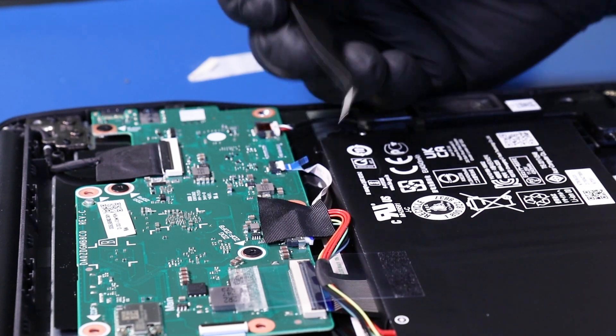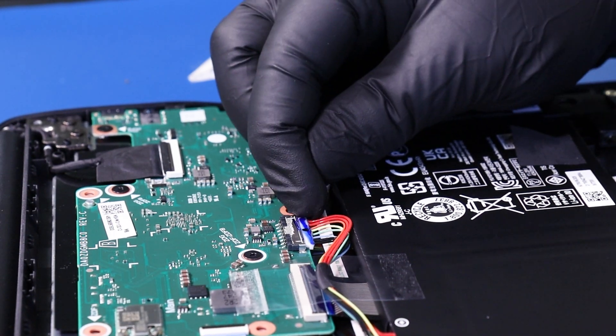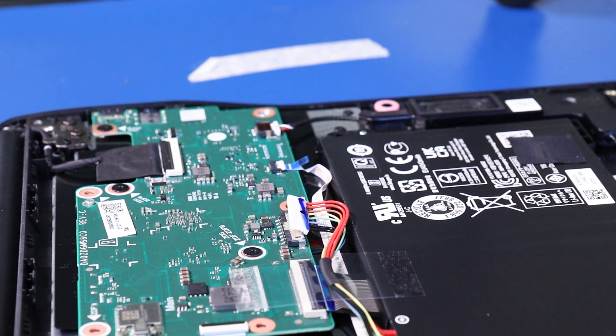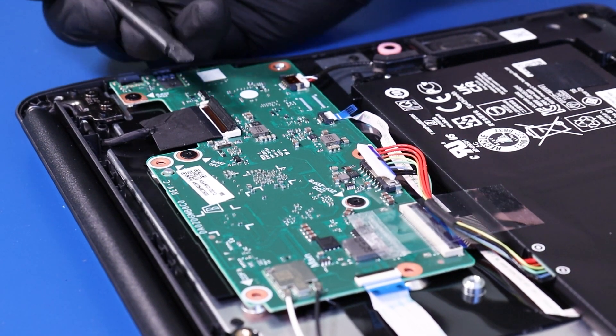Remove the tape covering the battery plug and unplug the battery from the motherboard. Flip open the locking clip and unplug the LCD cable from the motherboard.